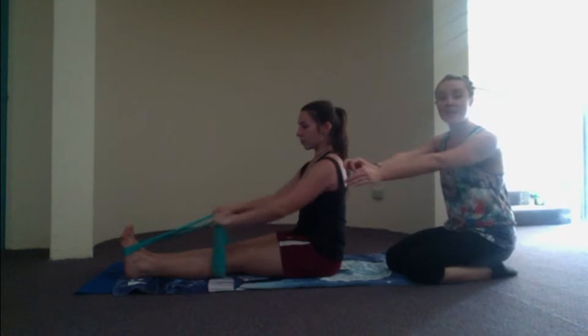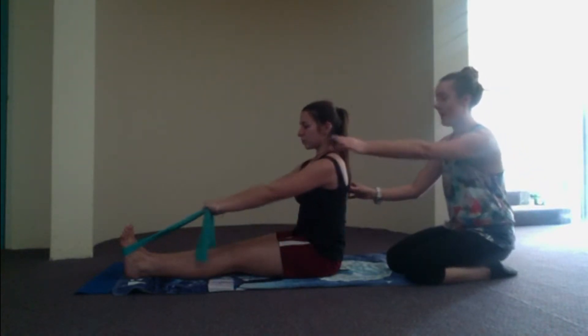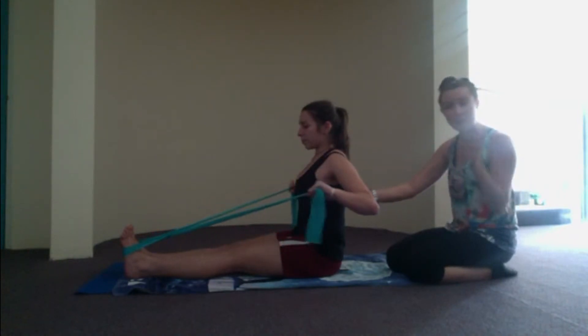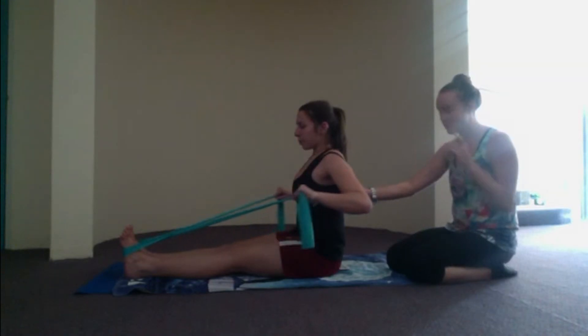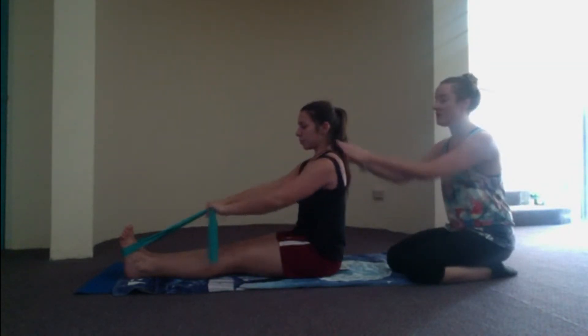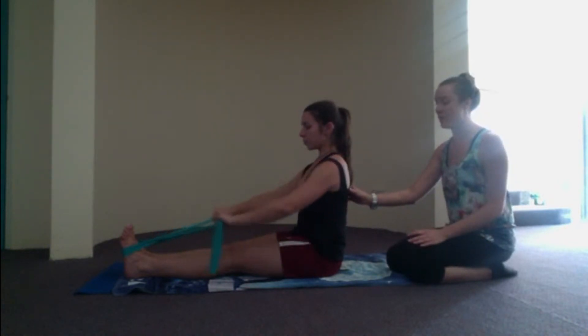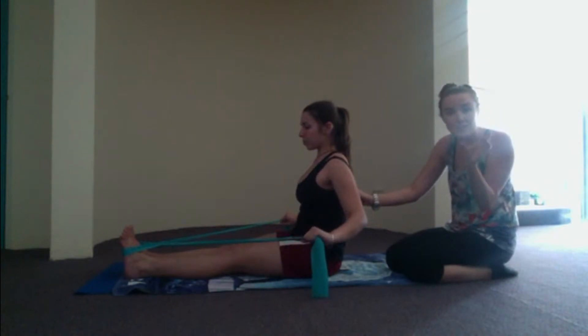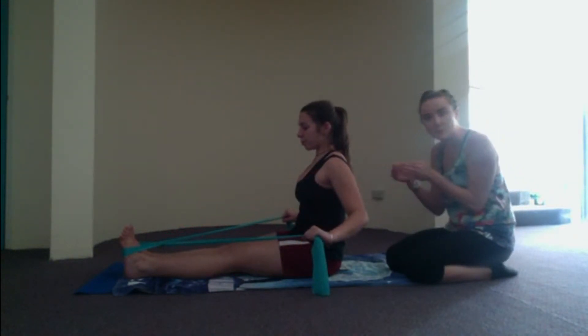We're going to go again. Exhale, bend the elbows for three, two, pinch on one. Inhale, reach those arms forward. Exhale, bend, three, two, pinch those shoulder blades together. Inhale, reach forward. Exhale, three, two, squeeze on one. Keep it up there, keep going in your own time. Make sure the top of the shoulders are pulled down away from those ears — it's all about the lowest part of the shoulder blades really pinching together. If you've got a pen in between the shoulder blades, really feel that pen squeeze in between.